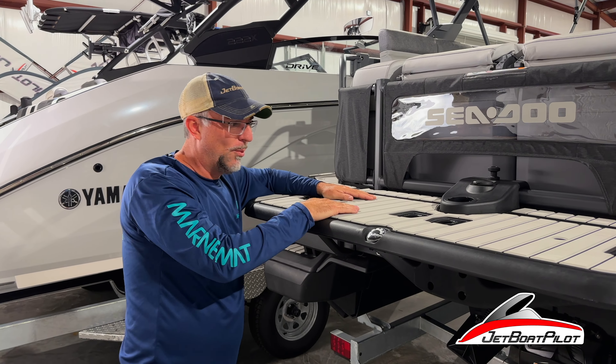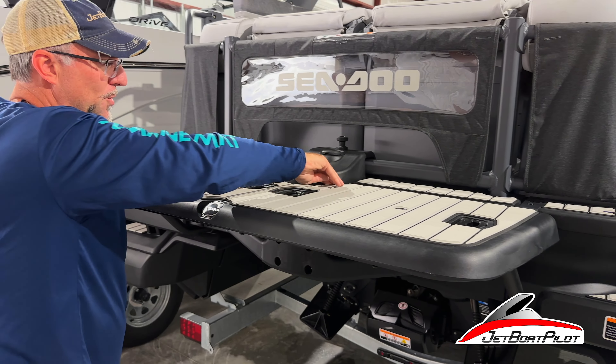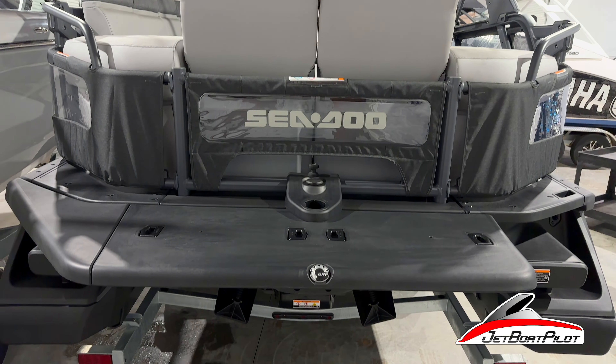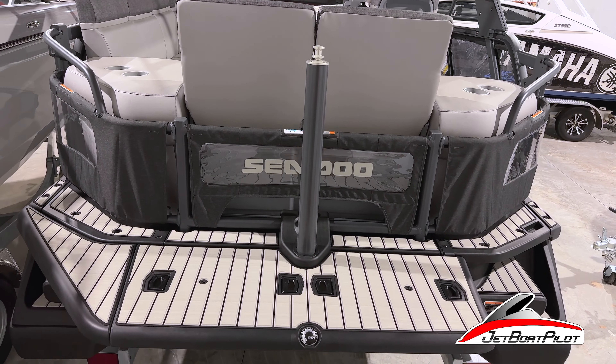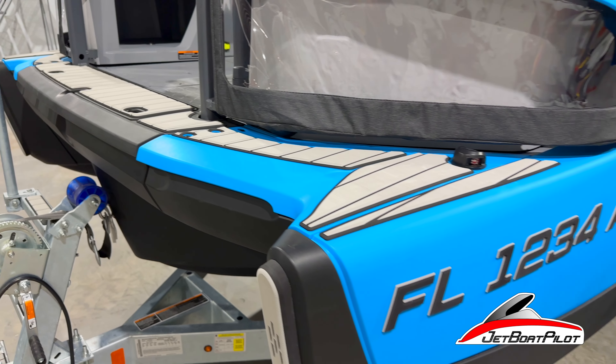Also, press all your edges — around the perimeters, we're going to go around and press. Anywhere we have an opportunity for water to get in, we're going to really press those edges hard. Anywhere inside where you see these little cutaways — little holes — press all those down all over the entire boat.